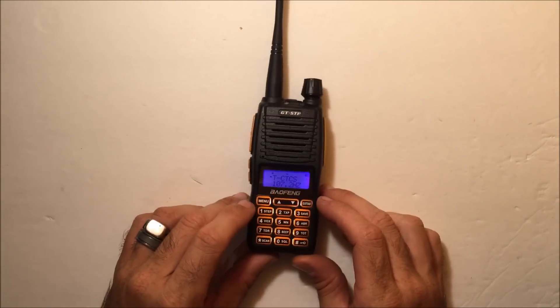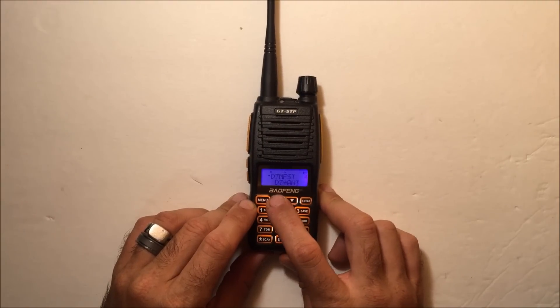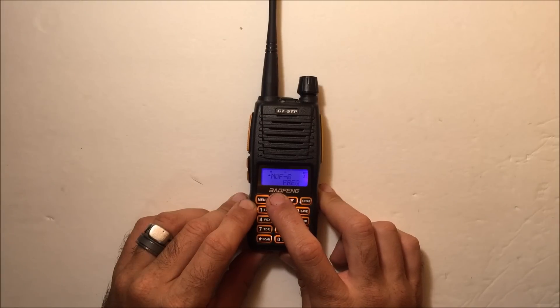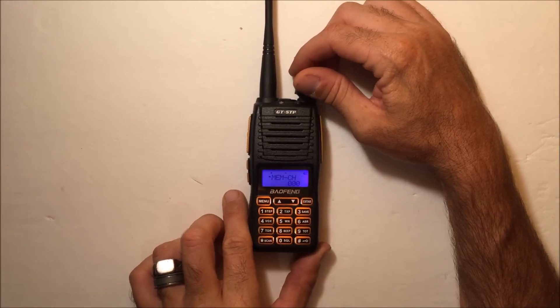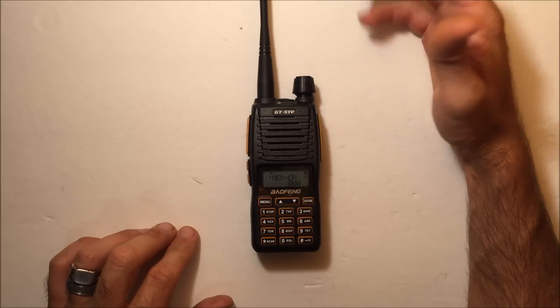All the same menu functions are here: tones, voice on/off, PTT ID, and all the different settings. It's the exact same menu as a Bofeng GT3, so there's nothing new to learn — just higher output power.